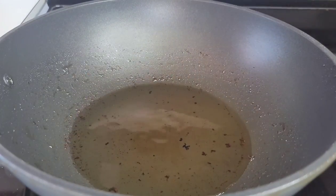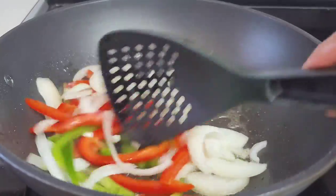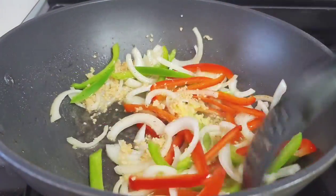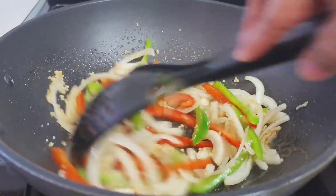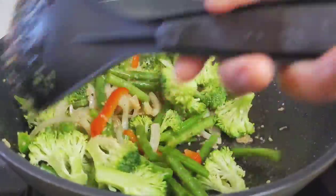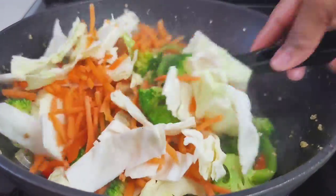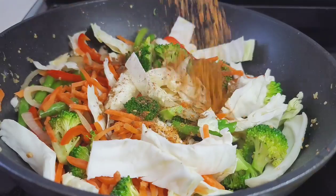In the same pot, I removed some of the oil and added some sesame oil. We'll go in with our onions, bell peppers, garlic, and ginger, and allow this to go for about two to three minutes. Next, we'll add the green beans and broccoli since they take the longest to cook — give them a good toss and allow it to go for about three minutes. Then we'll add our carrots and cabbage since they take the least amount of time to cook. We'll add our seasonings to flavor them up a bit, toss, and allow it to go for about two minutes.